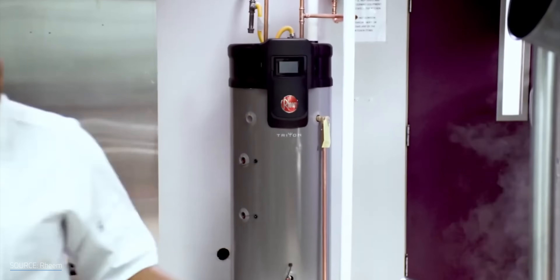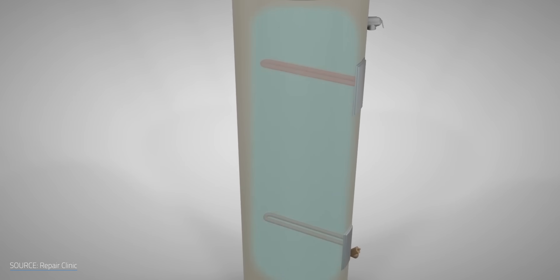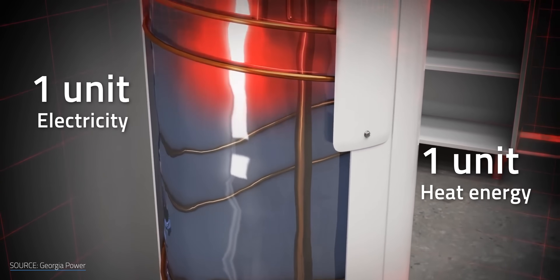A typical electric water heater has two heating elements — one near the bottom and one near the top — all housed in a very well insulated cylinder. As cold water is fed in near the bottom of the tank, the hot water is pushed out near the top. It's also pretty simple efficiency-wise: for each unit of electricity that's used, you get basically one unit of heat energy added to the water.